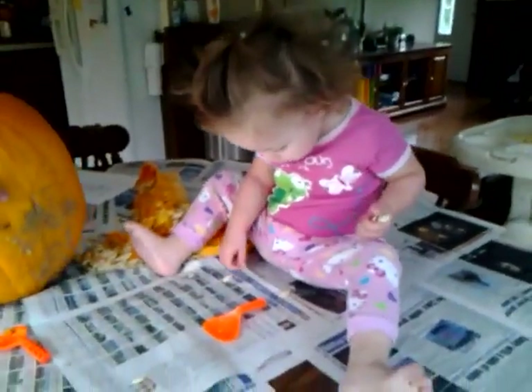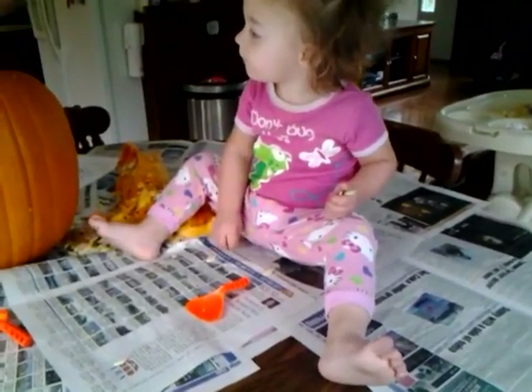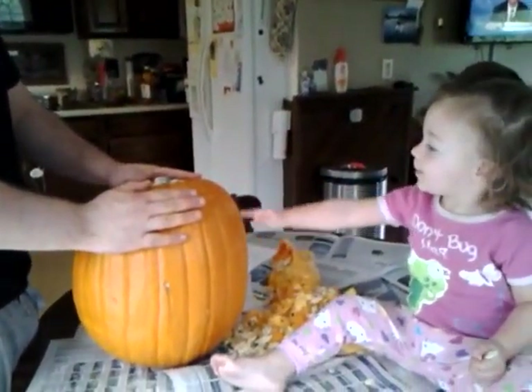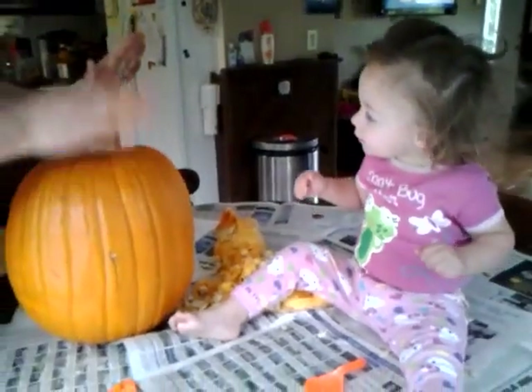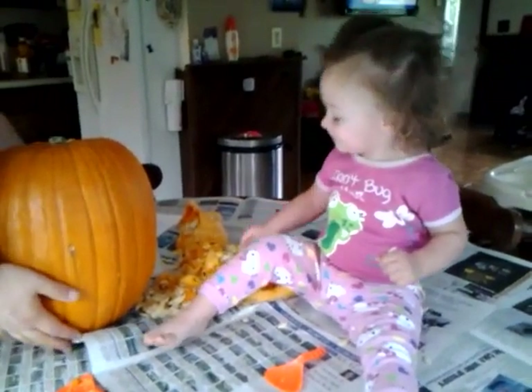Izzy, you remember the Mickey Mouse Club? It's like the Mickey Mouse-catool. Izzy, come here. Give the pumpkin a high five. High five the pumpkin. I'm convinced. I'm convinced. The people that created... Found it. Found it.